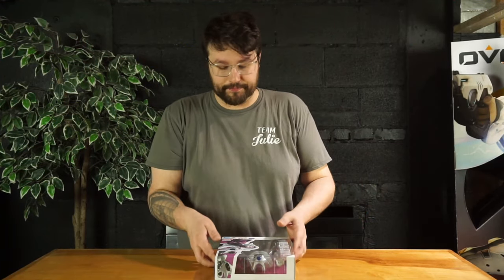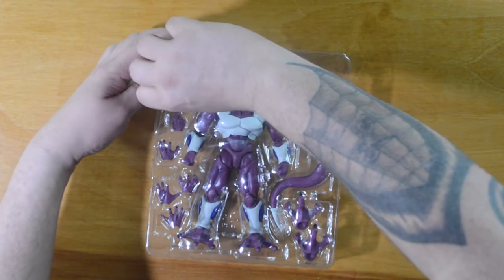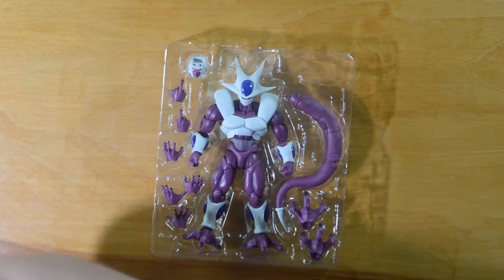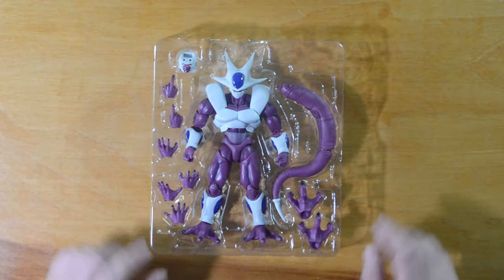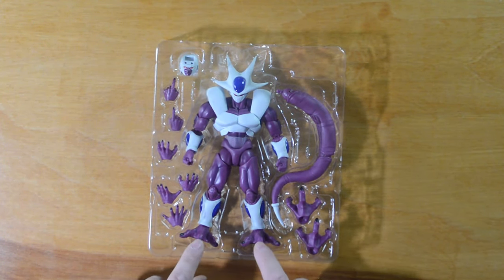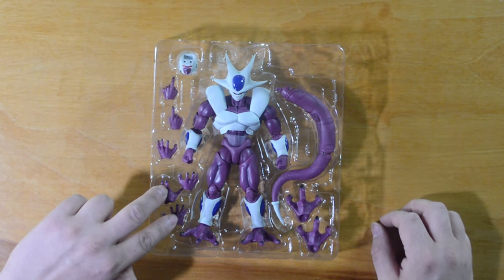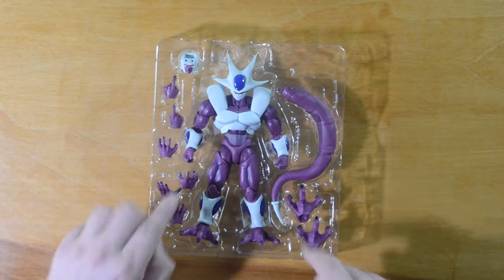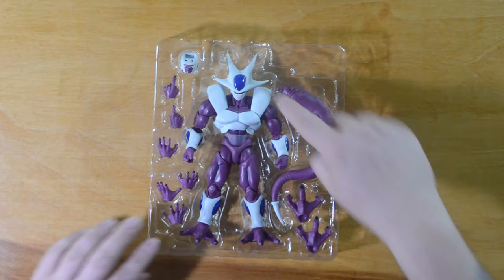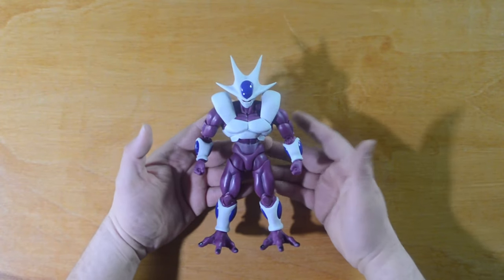Let's crack her open, slide this out, and take the front shield off to look at everything he's got going on. He comes with two pairs of feet — standing feet and clawed feet — two sets of blaster hands, two gripping fighting hands, two pointing hands, two different face plates, two fists, and of course his very long articulated tail.